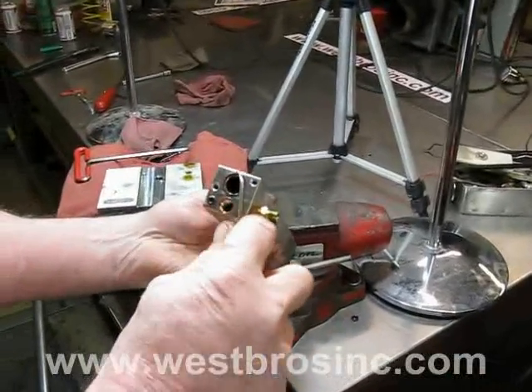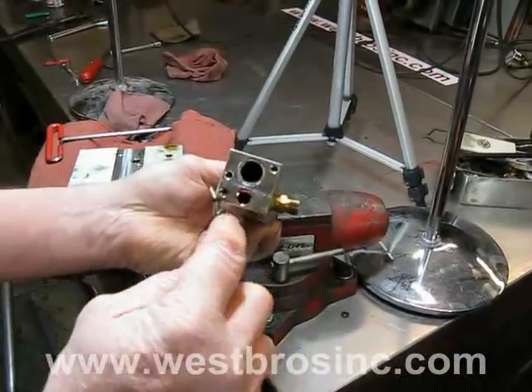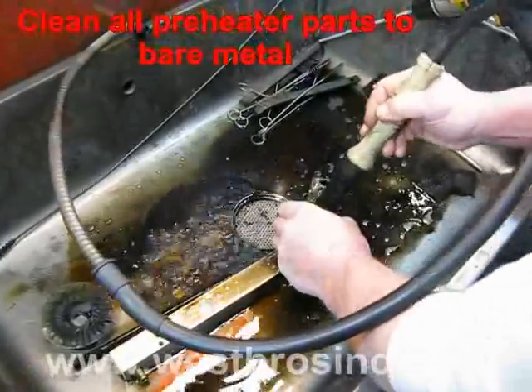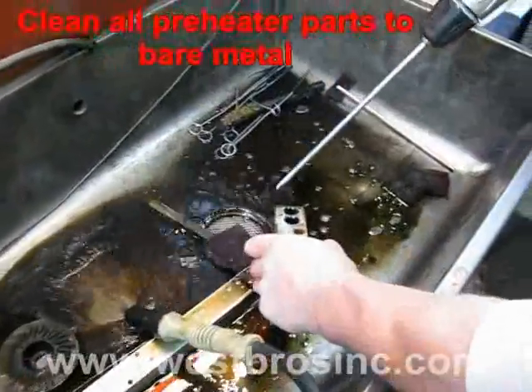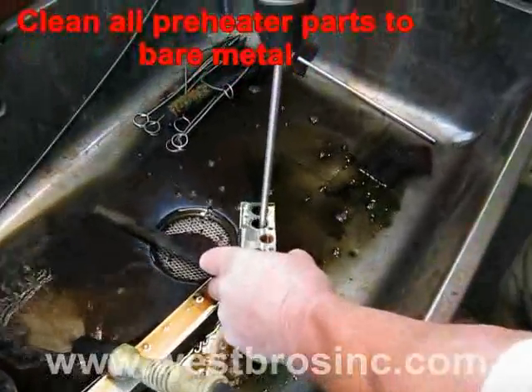Remove the diaphragm adapter block o-ring seals from the air preheater. Clean all items back to bare aluminum, checking the inside to ensure there are no carbon deposits anywhere.